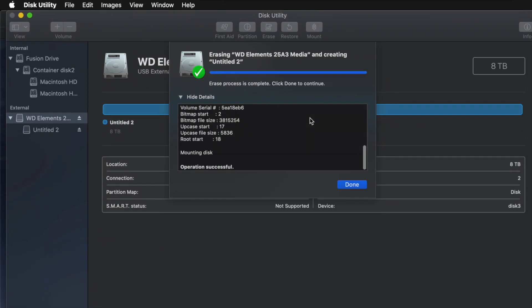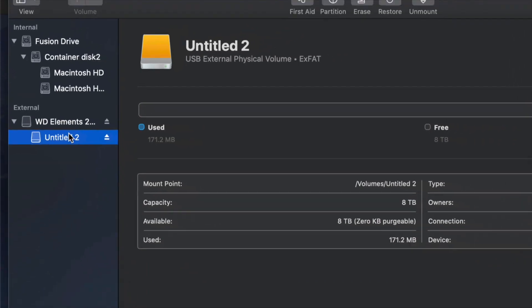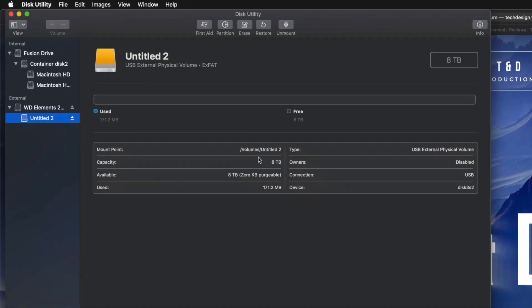Once you choose ExFAT and click Erase, you're pretty much done — it's all set up. I'll click on the partition here to confirm I have all the space I want. This is eight terabytes, so I can go ahead and drag and drop stuff into my external hard drive and I'm done.